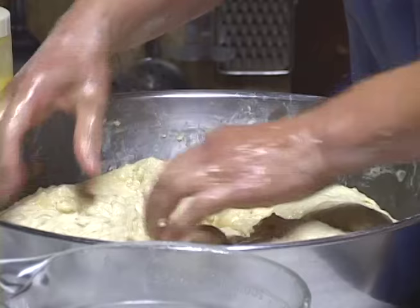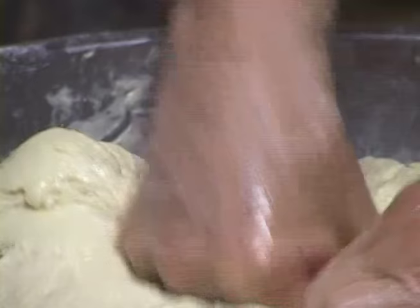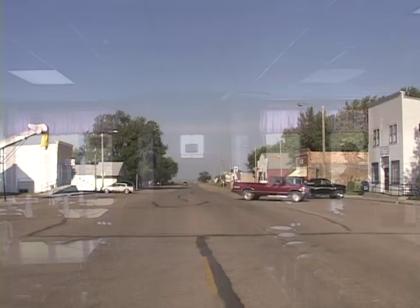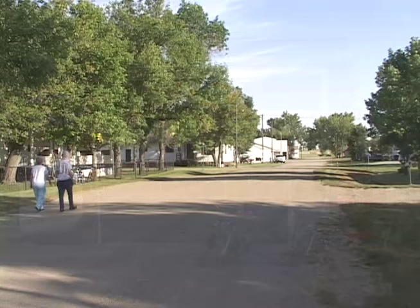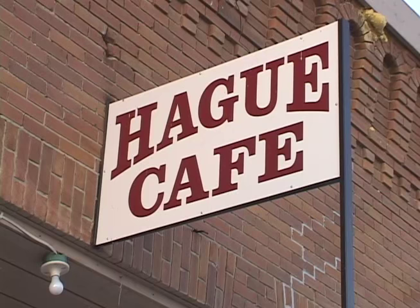I get teased that I have my hands in the dough all the time. The dough is just about ready — we let it rise for about an hour, then roll it out. It's not a very big town, about 100 people. The Hague Cafe is owned by the city of Hague, and the supermarket across the street is owned by the surrounding community — when the previous owners couldn't find buyers, the city and community purchased them. They're a big asset to our little town and I hope it stays as it is.